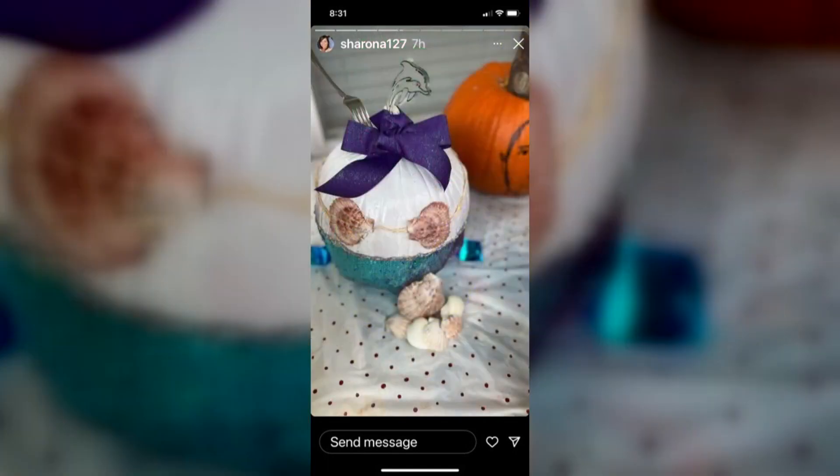Here's the Little Mermaid pumpkin with her — you know — shells for her top.